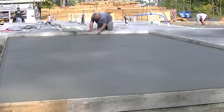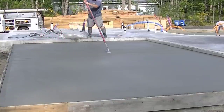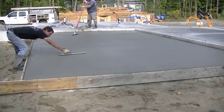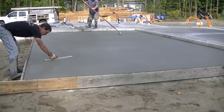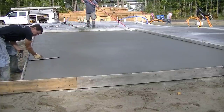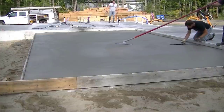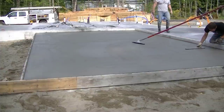Luke's starting to mag float the surface now. We have air entrainment in our concrete because in Maine we get a lot of freezing and thawing — roughly from Thanksgiving until about the first of April, so about three and a half months of freeze-thaw cycles. Because of that, we don't steel trowel our exterior concrete. Steel troweling the surface tends to trap air or moisture in there, and even after brooming it can still trap some, which leads to scaling. So we always try to keep the surface as open as possible and just mag float it — if we have to mag float it twice, we do.